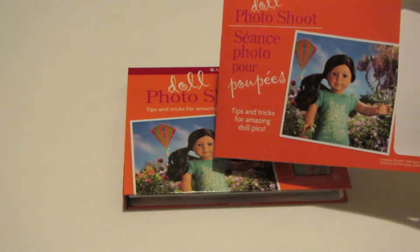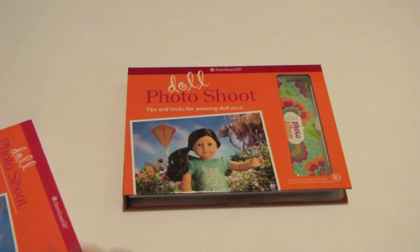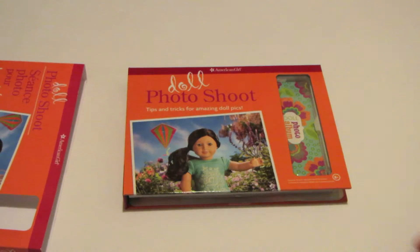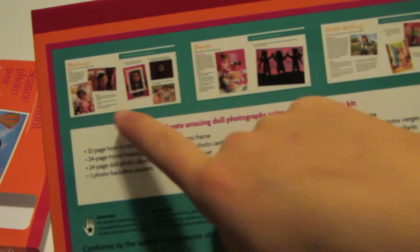The only difference between the cover and the actual book is that the cover has the French on it and the book doesn't, and the positioning is slightly different — so obviously the American one wouldn't have the French on it. On the back of the book, the back of the cover is the same. It just says the price, a little description of the book, what's in here, some other American Girl books, and a few pictures of some of the pages.